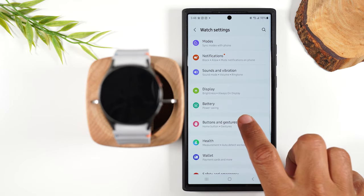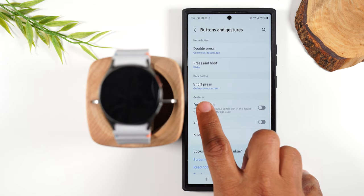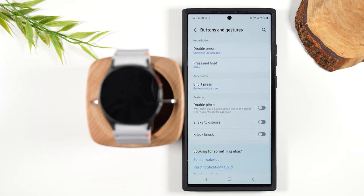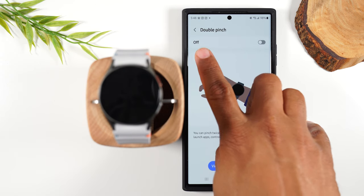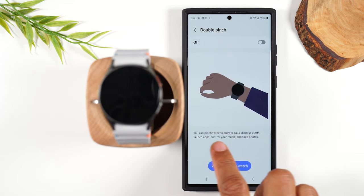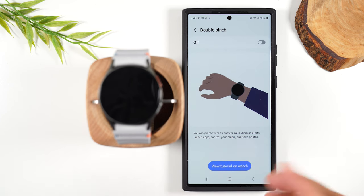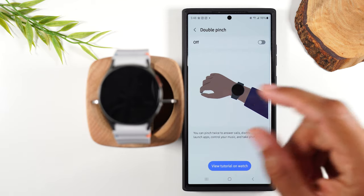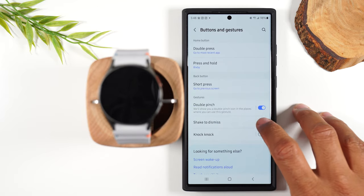Let's go back and go to buttons and gestures. You'll notice that all the gestures by default are turned off, so you may want to turn these on — the gestures are really cool and you can do a lot of fun things with them. When you try to turn them on, it's going to give you a demonstration of what it looks like. The pinch gesture will allow you to answer a call, dismiss an alert, launch an app, control your music, or take photos — you just pinch twice. Let's turn this on — you can always turn these off later.